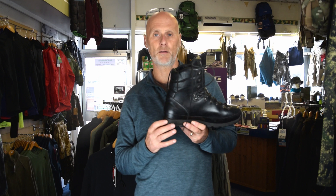It obviously depends on a lot of factors, but it's not uncommon for them to go through a sole unit in 18 months to two years — sometimes even quicker. So having the opportunity to get them re-soled is great. Altberg do a great job. We send the boots up to them with a note on what we'd like done.